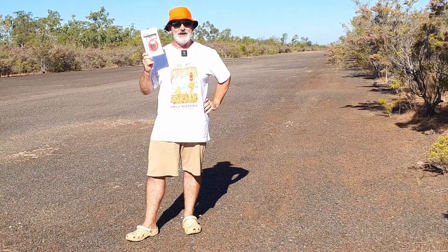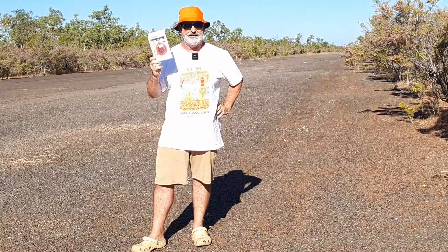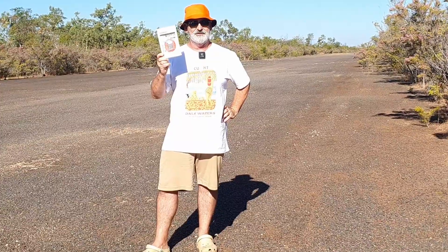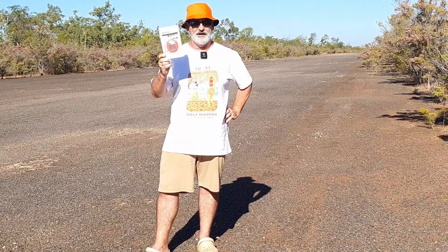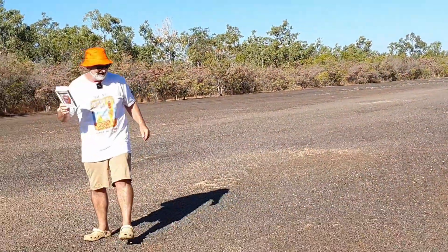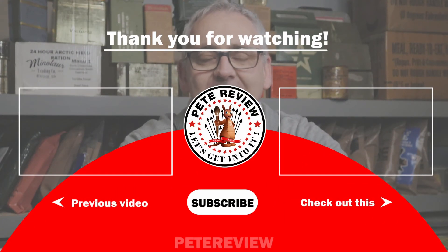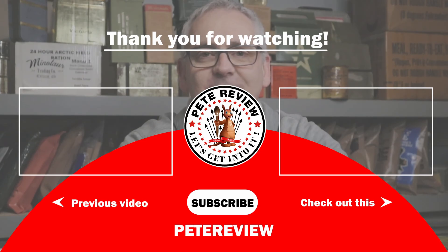Pete here again. Today we're camping on the old World War II McDonald Airstrip, around 200 kilometers from Darwin. It's now abandoned but you can come and camp here, and we thought this might be a great time to use this emergency salt water light. If you know other people that might find my reviews interesting, please let them know about my channel — I'd really appreciate it. Thanks for watching, and I've got another video coming up real soon.